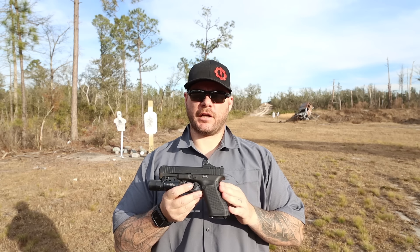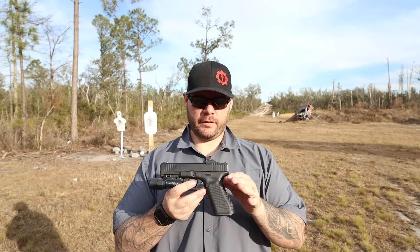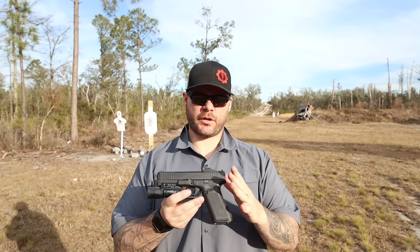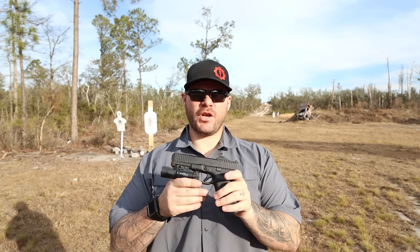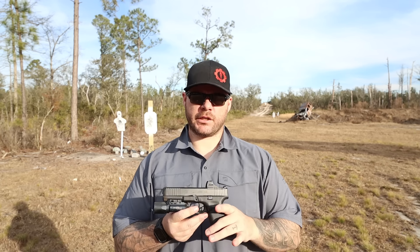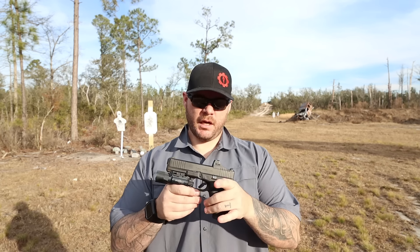Hey everybody, Aaron Cowan from Sage Dynamics, and this is the Holosun Solar Charging Sight. This thing created quite a stir when it was initially unveiled at SHOT Show 2019. It was just in the booth, and there was no big conversation about it. People would just pick it up and check it out and try to figure out what they were looking at. That was one of the early, early models, which is not what actually went into production.